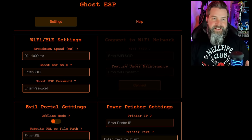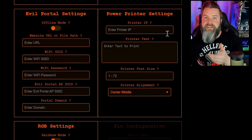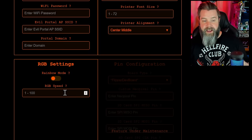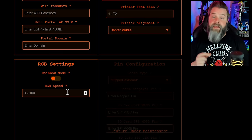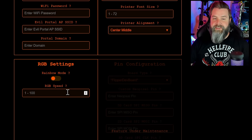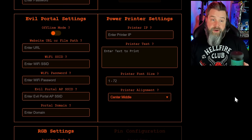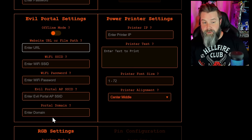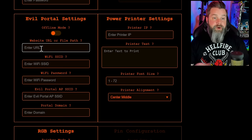In the web UI you can see the BLE settings, evil portal settings — this is how you connect to the printer and print stuff over the phone or your Flipper. There are also RGB settings, since a lot of the ESP boards have little LEDs and you can use Ghost ESP to change the colors. Click on Help and you also get all of the commands, which makes life easier. We're going to set up the evil portal, so we make sure offline mode is set.